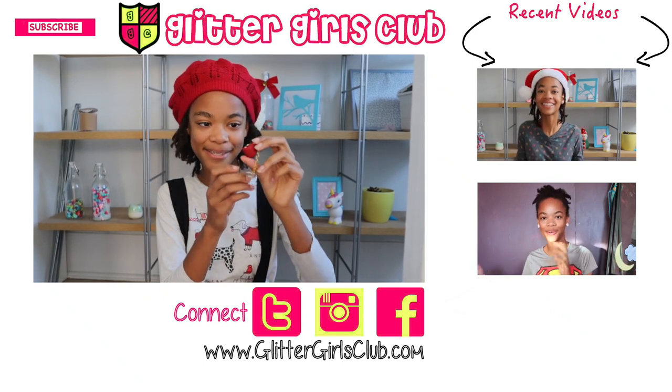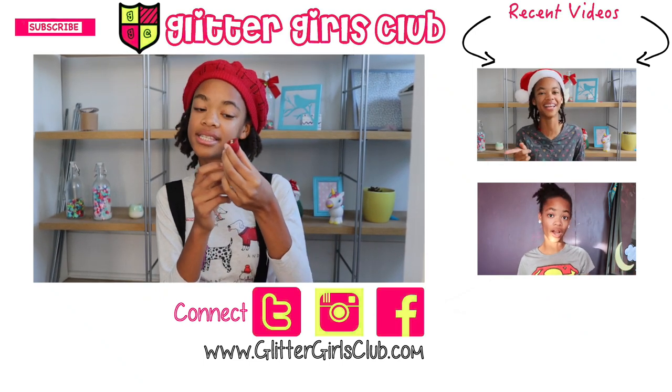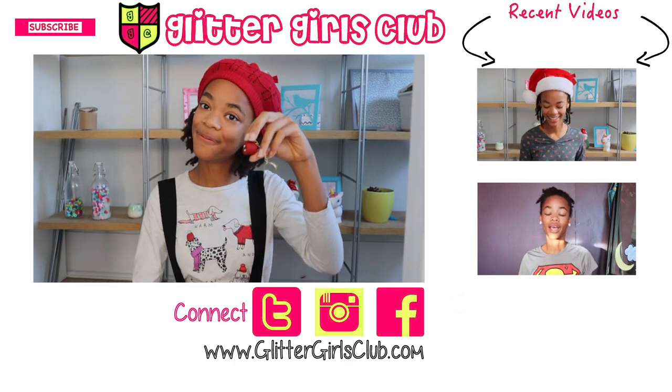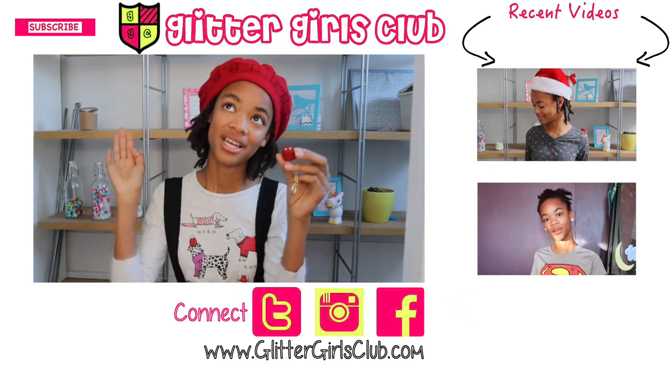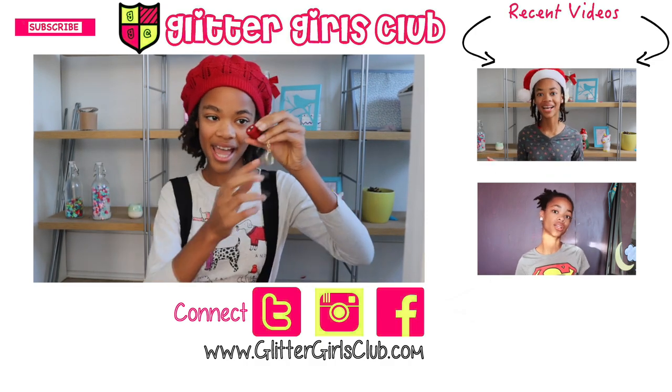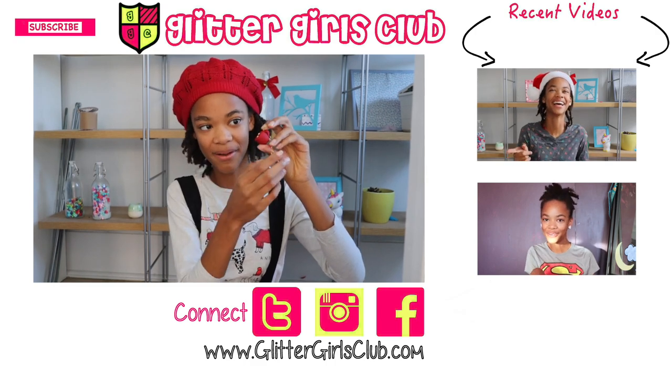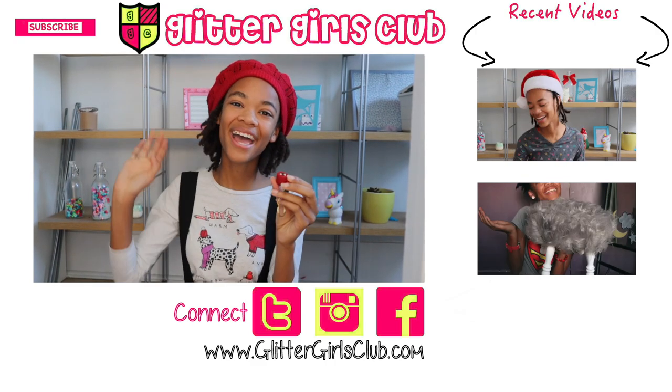This is what it looks like — super cute. Once it's done cooling down, you can attach a keychain to it, or make it a necklace. If you like this video, don't forget to subscribe, like, share with your friends, and give this to one of your friends or a family member. Bye!